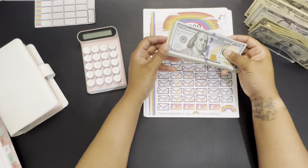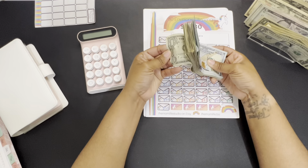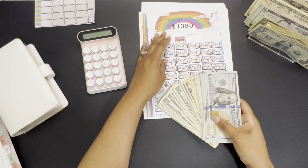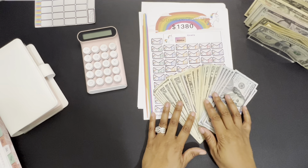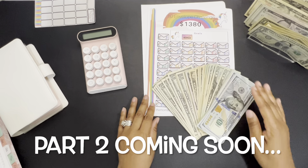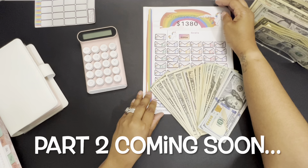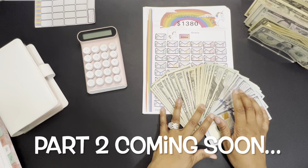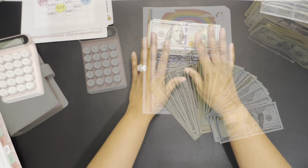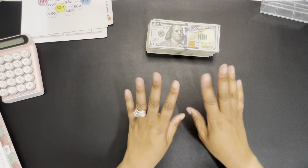All right y'all. So this money right here — this savings challenge that we have now completed — I am going to go ahead and prepare myself for a thumbnail, y'all. Yes, the things that we have to do as YouTubers. Thank y'all so much for sticking with me on this video. Till next time. Bye guys.